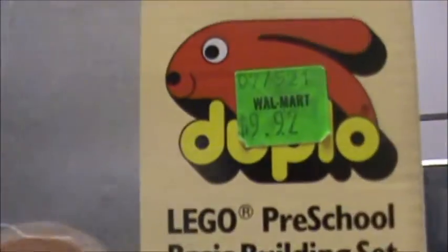This is a Duplo set, and it is $9.92 from Walmart. It was, anyway — it was probably pretty old.